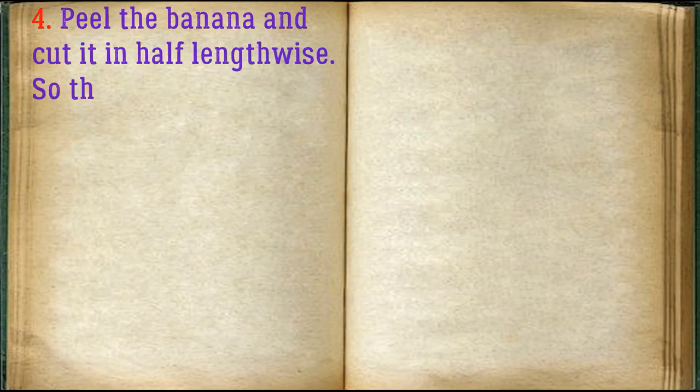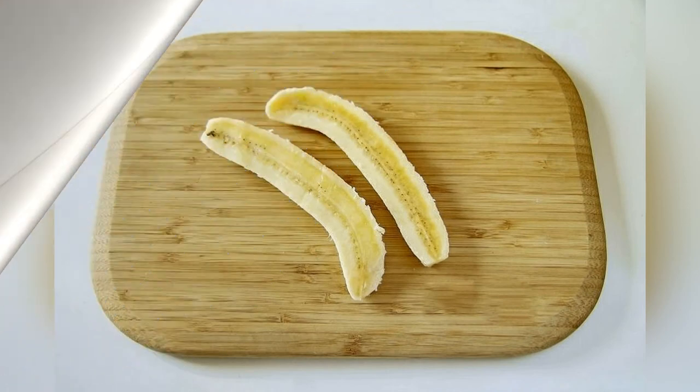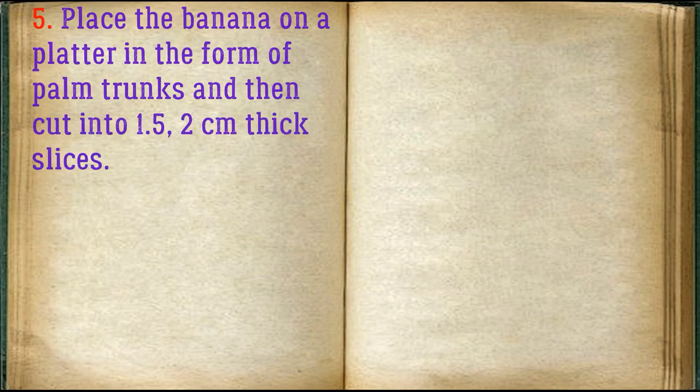Peel the banana and cut it in half lengthwise. So that it does not darken, you can grease it with lemon juice. Place the banana on a platter in the form of palm trunks, and then cut into 1.5 to 2 centimeter thick slices.